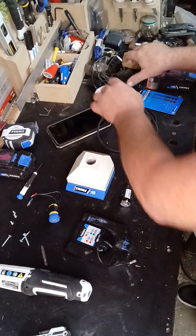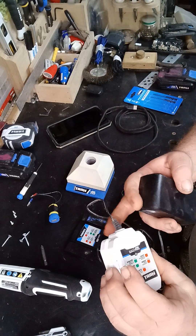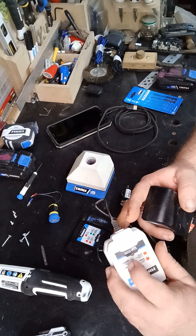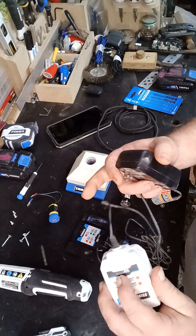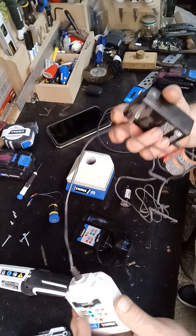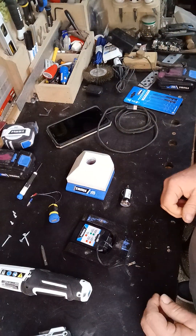I had one of my chargers — I don't know what happened. I plugged the battery up, the light wouldn't even come on. I unplugged it, plugged it back in, still wouldn't come on. There was a short in a wire somewhere, so I decided to repurpose it.